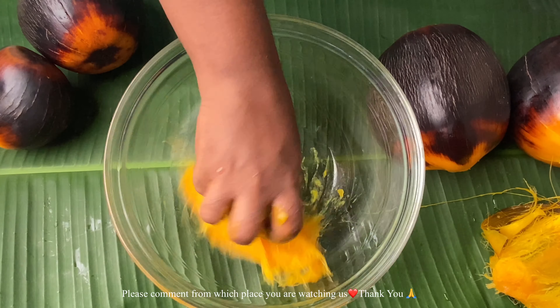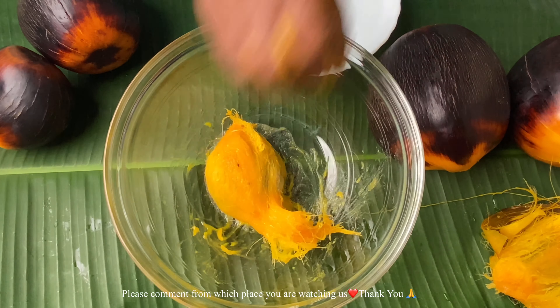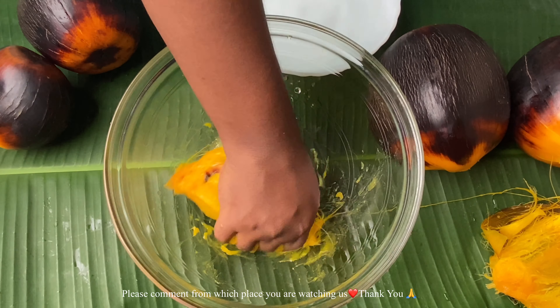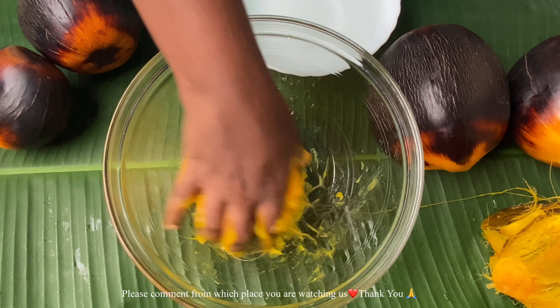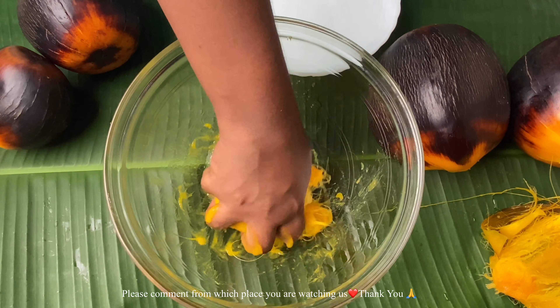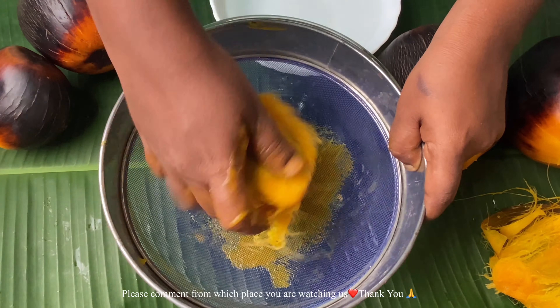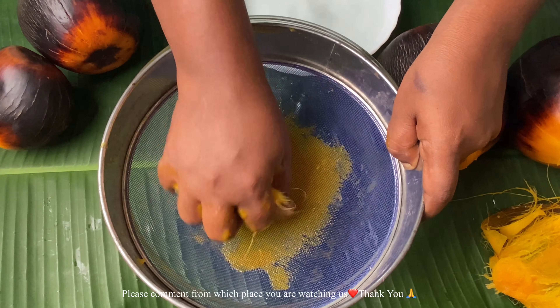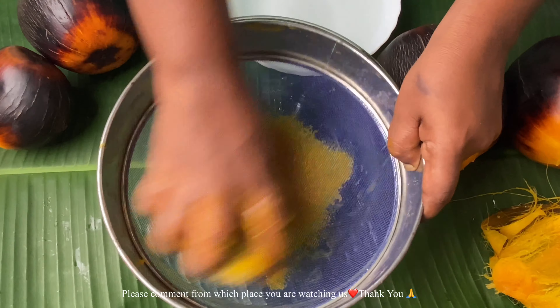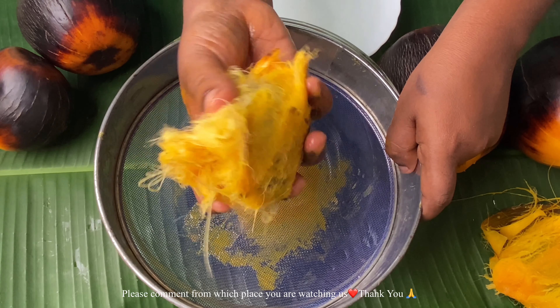That is the time you need to wet your hand with some water and then start pressing it gently to remove the pulp. Gently dab your hand in the water and keep pressing. Repeat the same process with the remaining palm fruits. Once the seed has become juicy, put a sieve on top and start scrubbing — just as you scrub utensils — until you are left without any pulp in it.